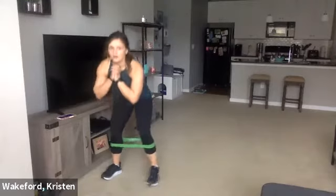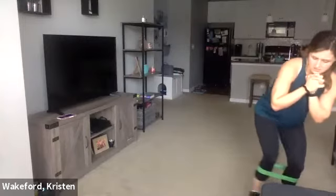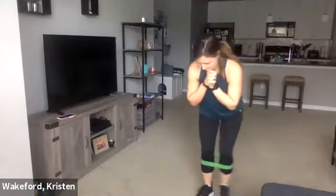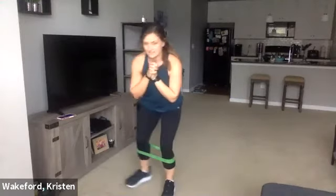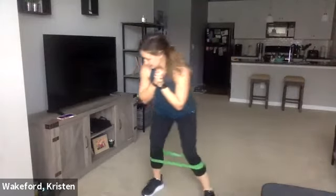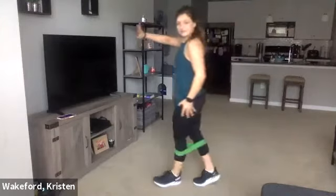Sink low — one, two, three, one, two, three. Keep going, keep it low. Ten seconds. One more — one, two, three. Good. Stand up nice and tall — you can hold on to something if you need to. Whatever leg you want to start with first is totally fine — we're just going to do some leg lifts. Get set — three, two, and one.